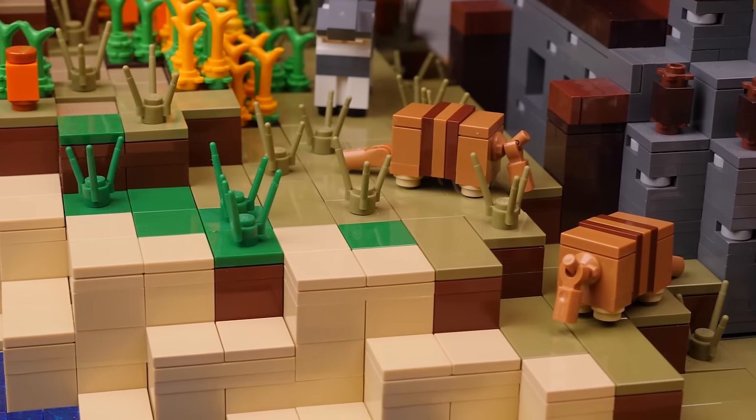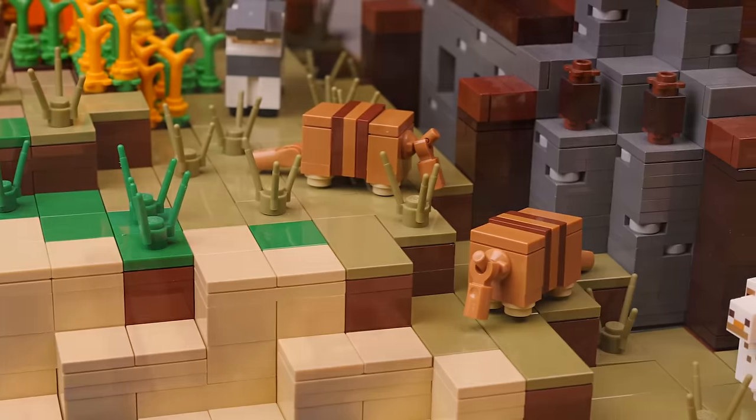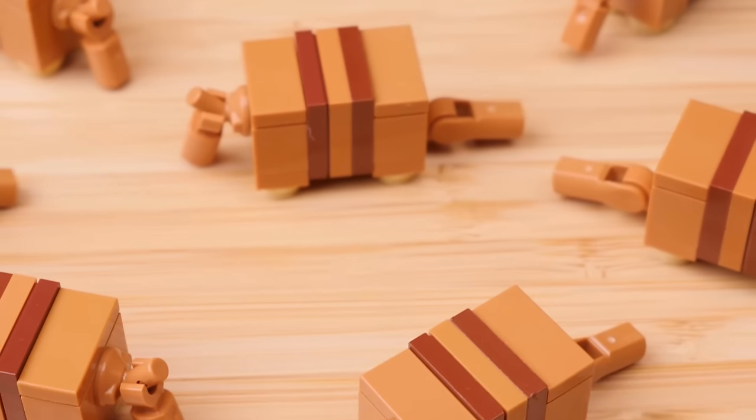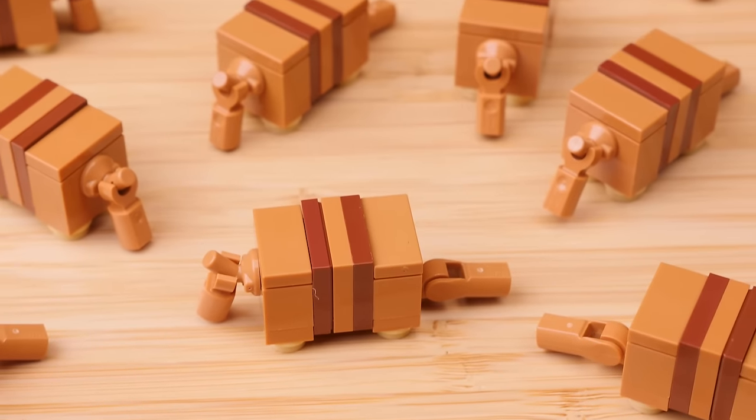Since it won the Minecraft mob vote, you guys have been eagerly requesting a tutorial for a custom LEGO armadillo. So let's take a closer look at how to build your very own Minecraft armadillo to add to your world.